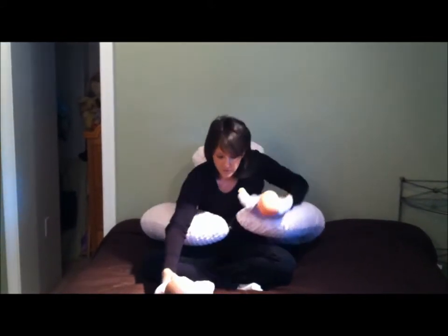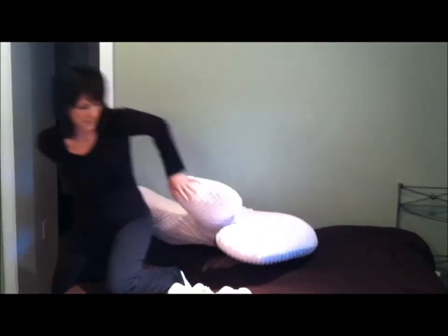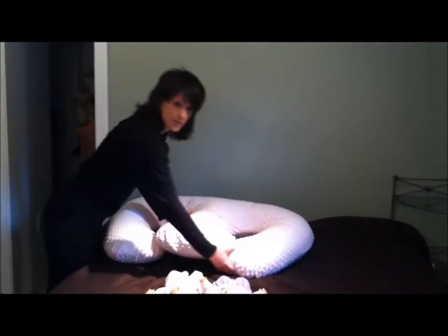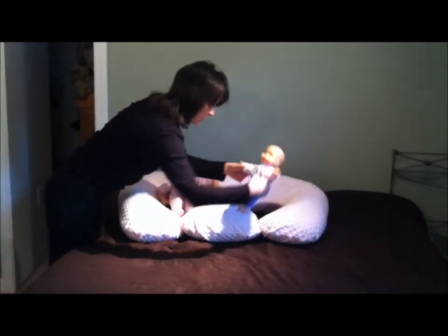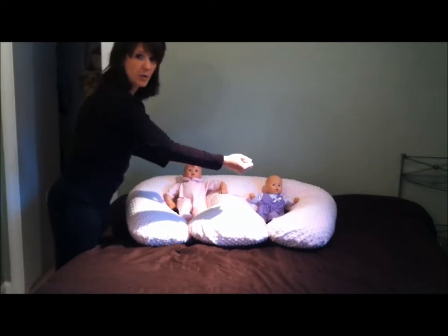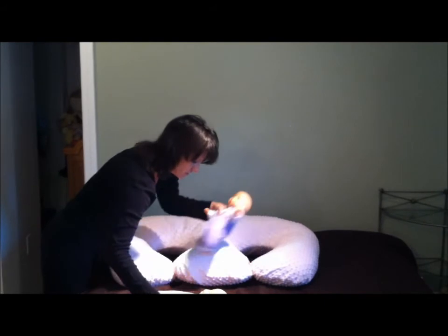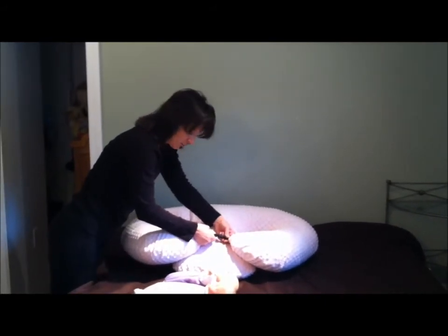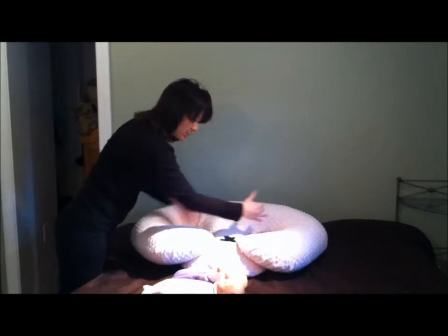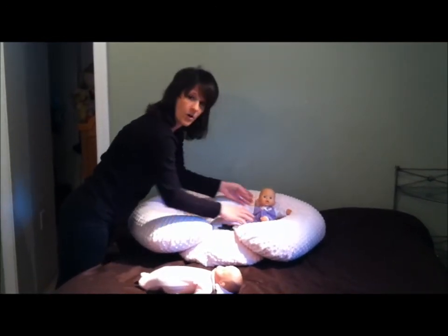I'd like to also show you another position for bottle feeding. If you lay the Twinsy on a flat surface, you can place your babies in, and it's very easy to bottle feed with two hands. You can also use the buckle — if you buckle it, for smaller infants — a lot of twins are born prematurely — this pulls the wells in closer, so it allows smaller babies to not fall through the holes.